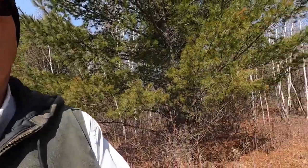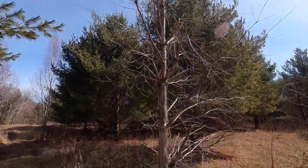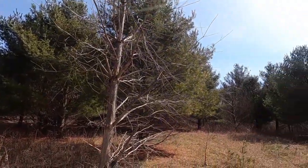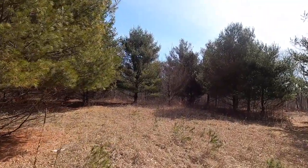The blister rust fungus is hosted by gooseberry plants — I think I read that — and it's suspected that certain other plants host it as well, such as Indian paintbrush and a couple others. Here's a dead tree — I don't know if it was blister rust that killed it, but certainly a dead pine. And here's another one over here that succumbed to something.